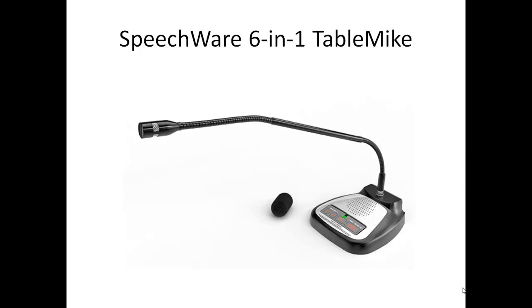Hello, John Wernberger here from Speech Recognition Solutions. Today I want to give you a brief tour of the Speechware 6-in-1 microphone.